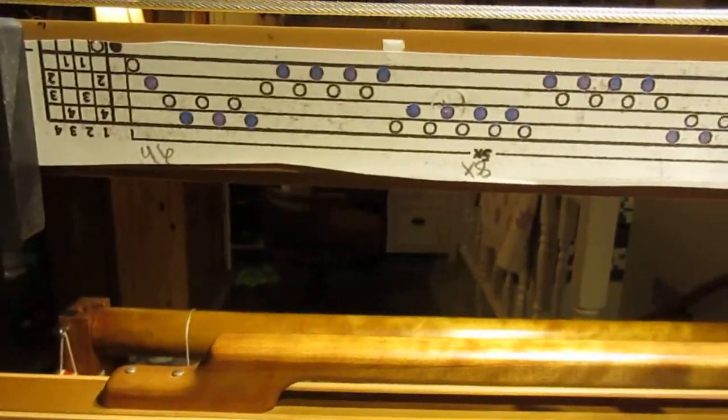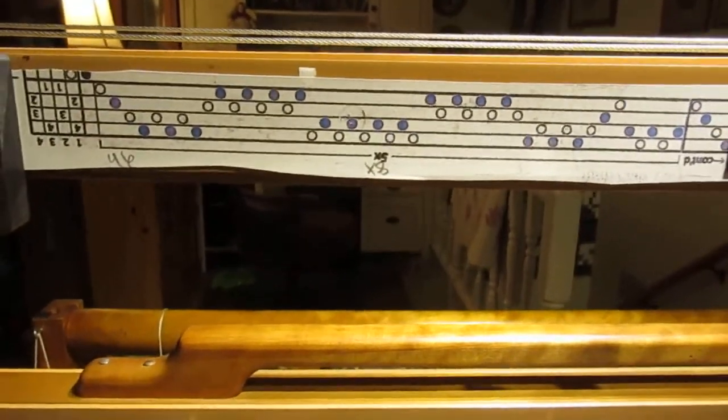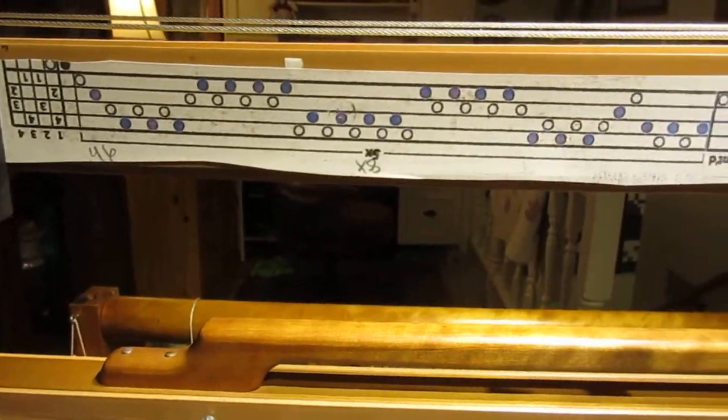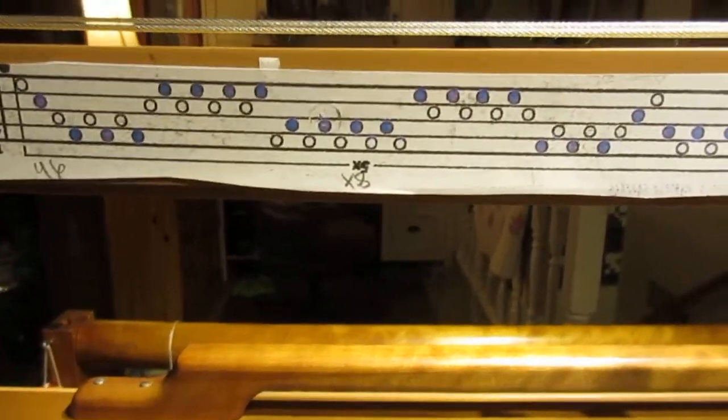Here's where I started using my chart to thread this loom from this side. It's quite complex, so every repeat I'd go back and check it one time just to make sure I got it right. Hopefully I won't have many mistakes.